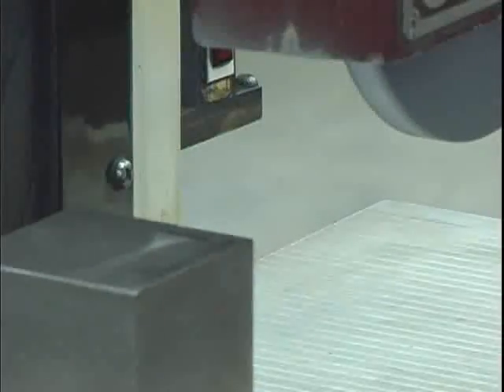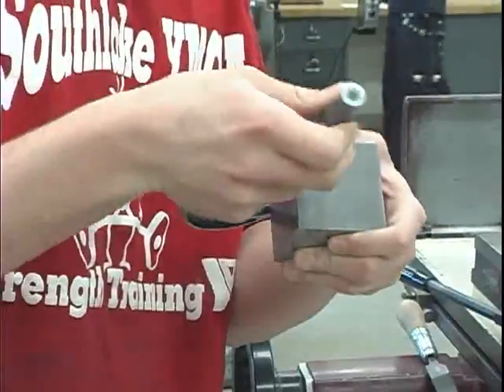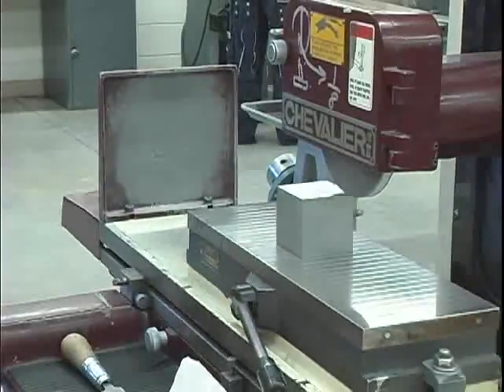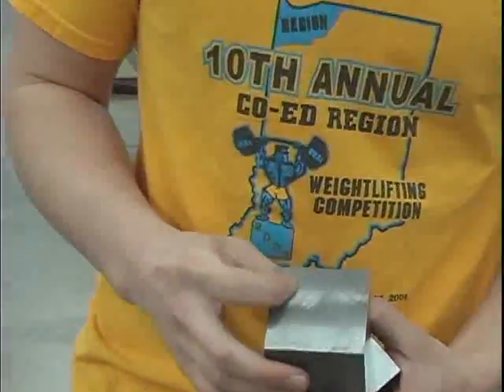Next, it's on to the surface grinder. The surface grinder will provide an accurate size within five ten thousandths of an inch, which is about an eighth the thickness of a piece of standard copier paper, while giving a mirror-like finish. You can now see how the block has changed so far by looking at these examples that were taken before and after grinding.